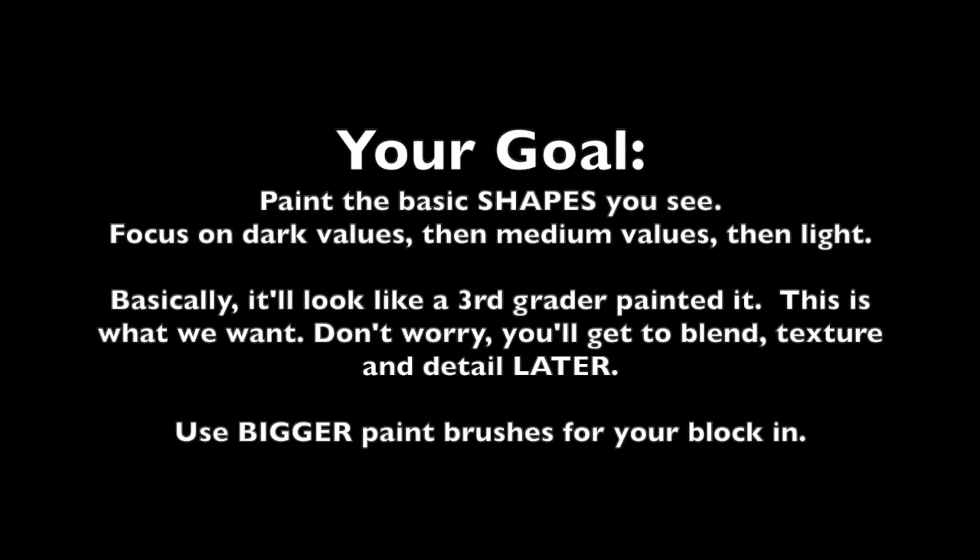Your goal for blocking in is just to paint the basic shapes you see. You want to paint quickly using the biggest brush you can for the area that you're painting. It's going to look like a third grader painted it — that's your goal, it's what you want. It's just the basic shapes, focusing on first dark values, then medium values, then finishing with your lighter values.